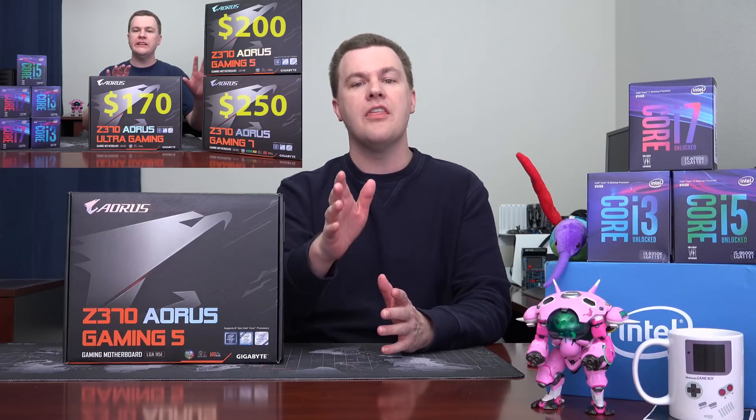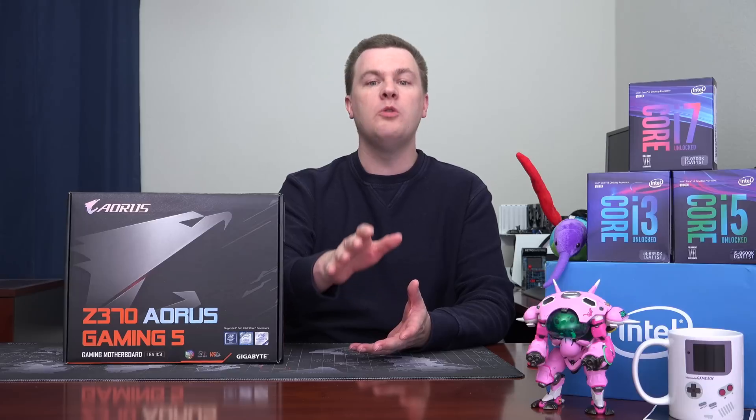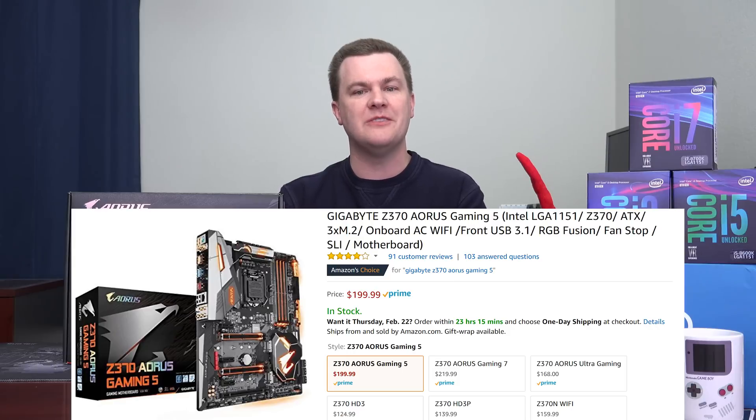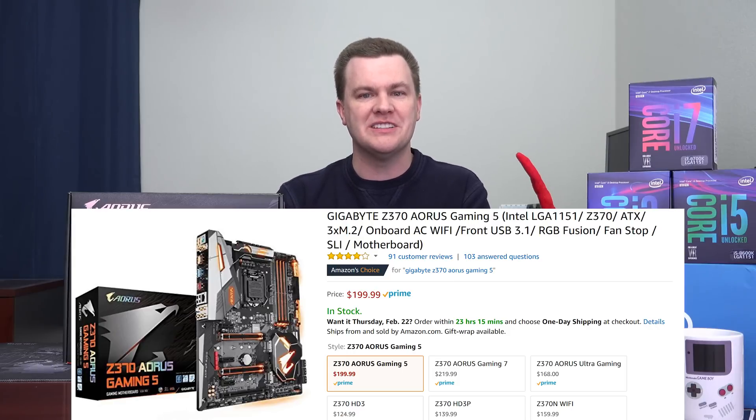This isn't a comparison — there's a comparison video linked down below if you're interested. Instead we're going to do a deep dive and take a look at all the features very closely on this board. Also linked in the video description will be links to Amazon and Newegg for this board as well as the others to compare prices. A lot of the value of this board versus the others comes down to what the current price is when you watch this video.